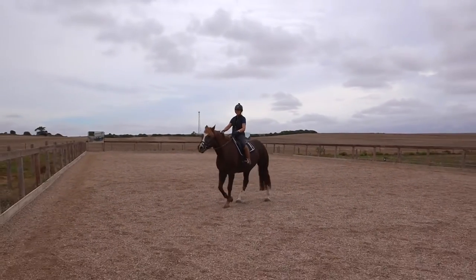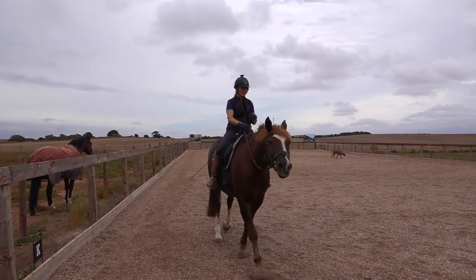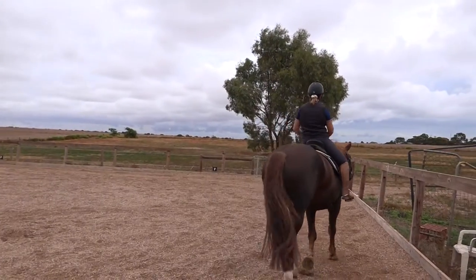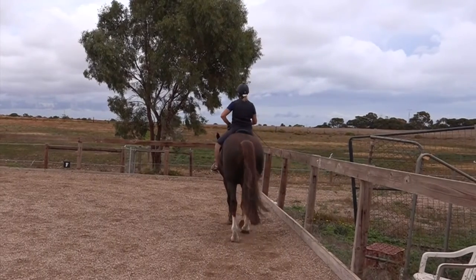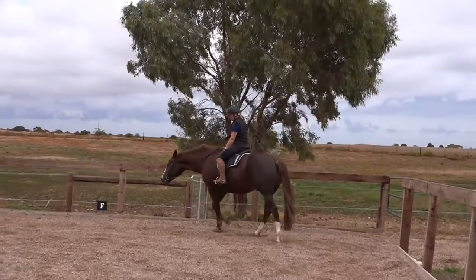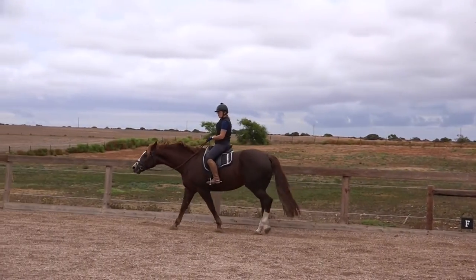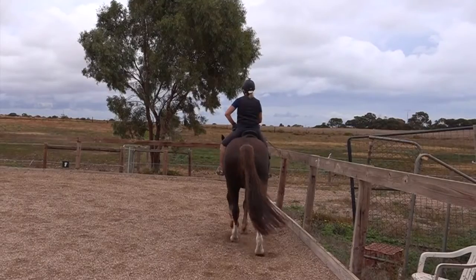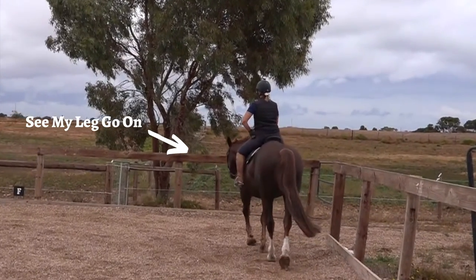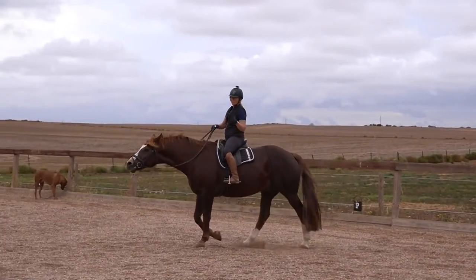When we go around this time I'm just going to put my inside leg on him and see if he will stay on the line of travel from my leg — no reins. Did you see him come off my leg? I put my inside calf on and asked him to stay on the line that I chose, which is very good.